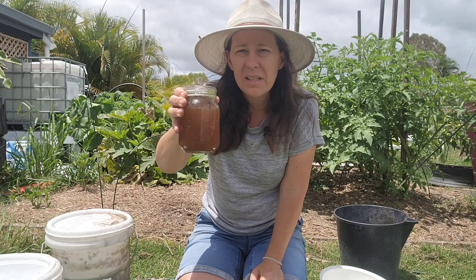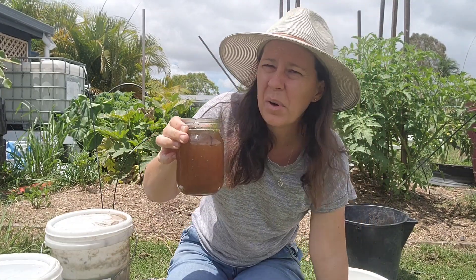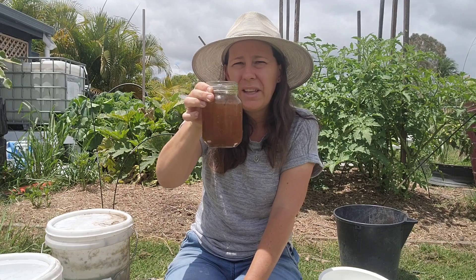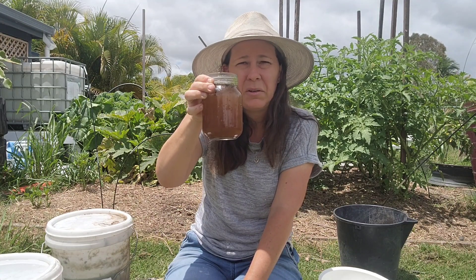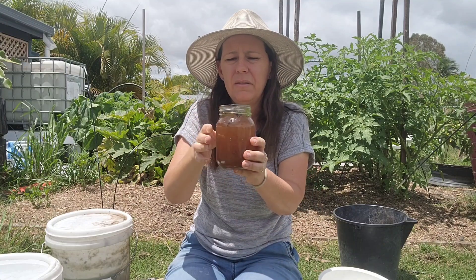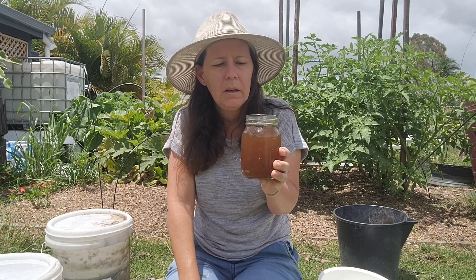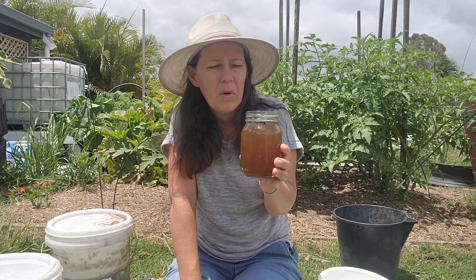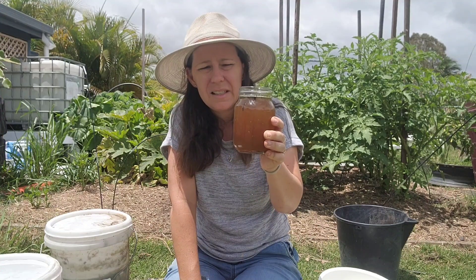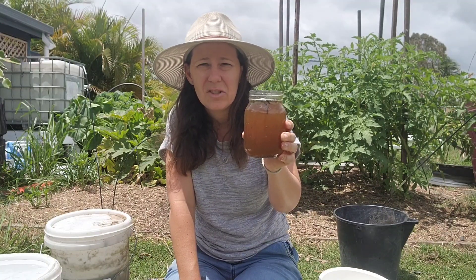One 500ml jar will dilute into a 240 litre bin along with some of our other liquid fertilizer stuff for our garden every fortnight. But if you're doing a little 10 litre watering can, about 30ml would be more than enough per can. You get all the nice nutrient-dense minerals, trace elements, and nitrogen — it's like a complete fertilizer just on its own.